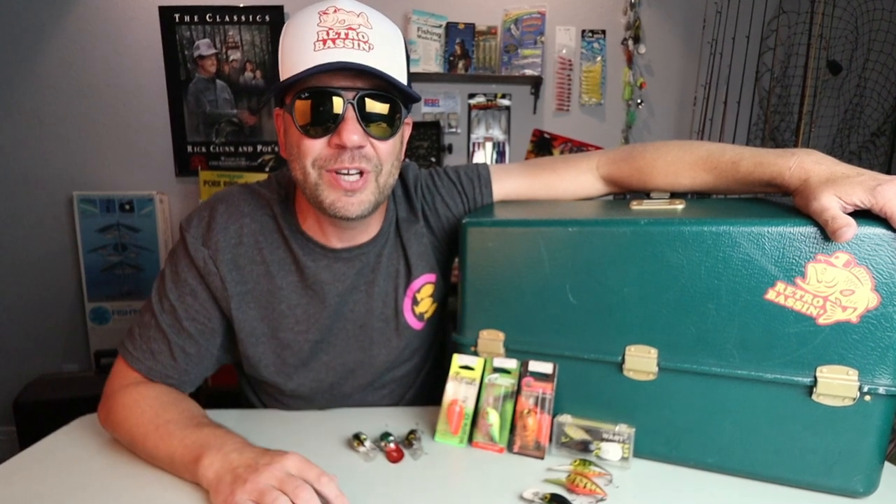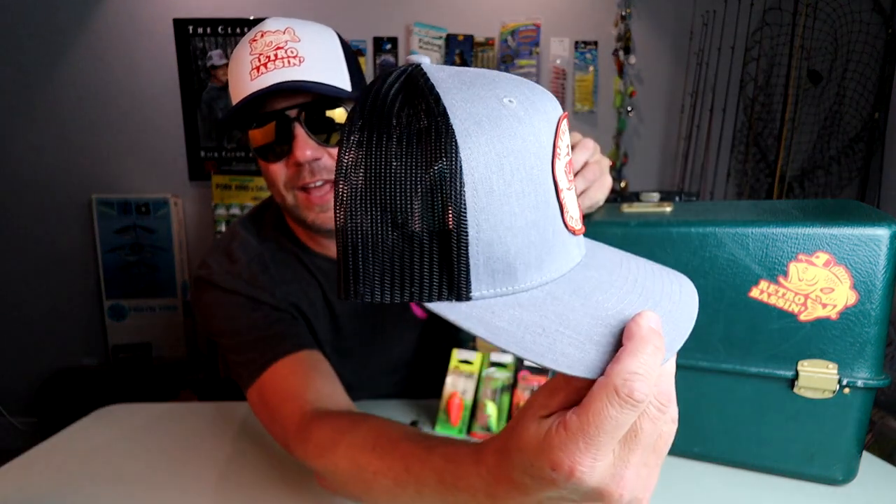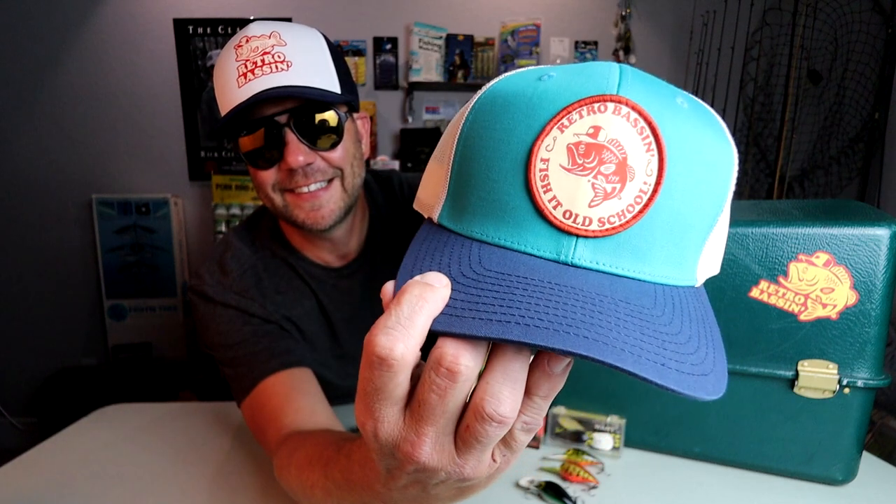Hopefully you guys enjoyed that little trip over to Lake Travis — that is definitely a lake that I have not been giving nearly enough attention to this past year. After fishing a couple of times in the past couple of weeks, I'm definitely going to be spending more time on that body of water. Before we get into looking at the Cotton Cordell Wiggle-Os, a couple of quick channel announcements: we just got a fresh batch of hats over at Texas Provisions, and we have some brand new colors of the old school Retro Bassin patch logo — a nice gray and black, and my personal favorite, the OG camo. I'll drop a link in the video description, but head over to txprovisions.com to check out these hats and much more.